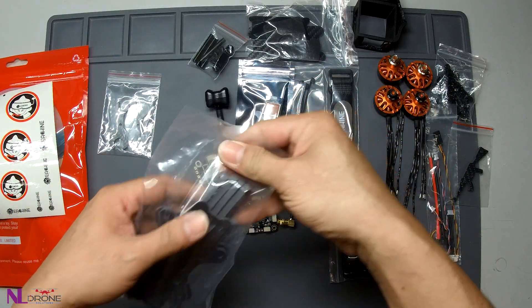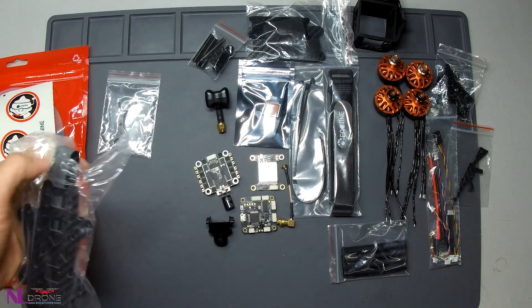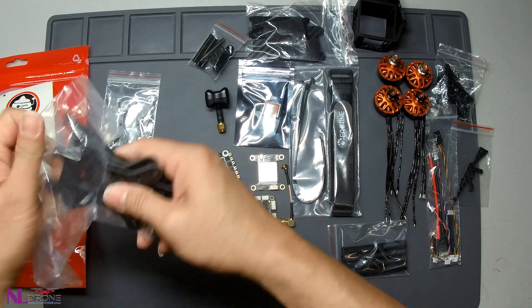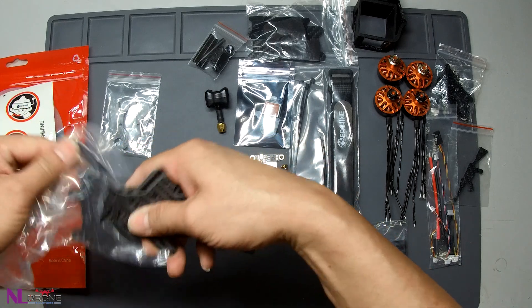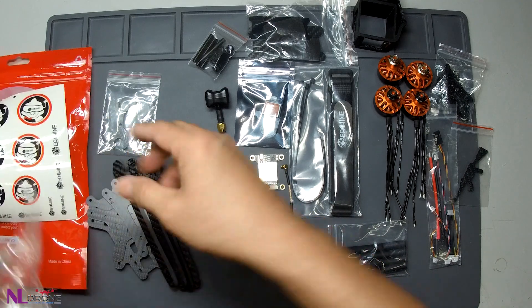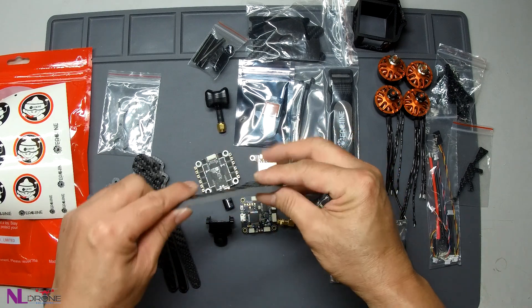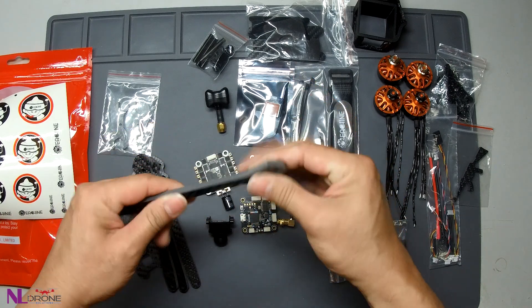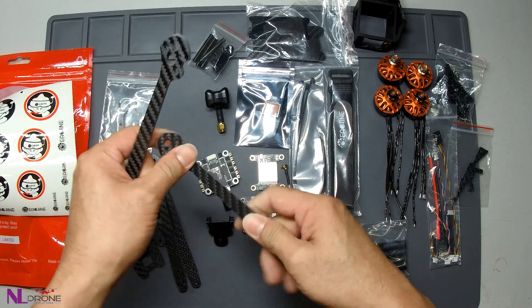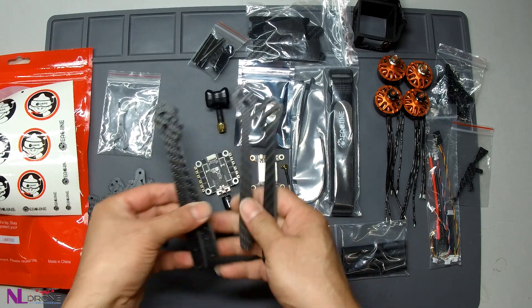And this is the frame. The carbon fiber frame is really thick — very solid. And here are the arms.